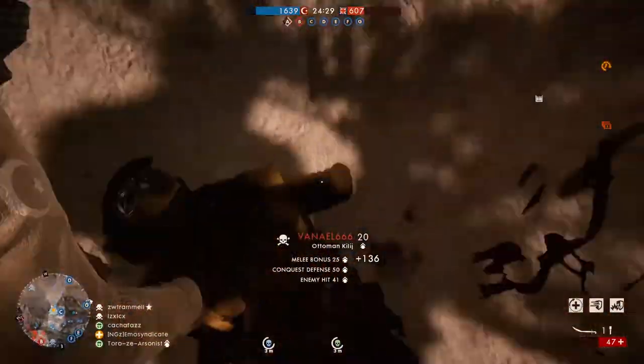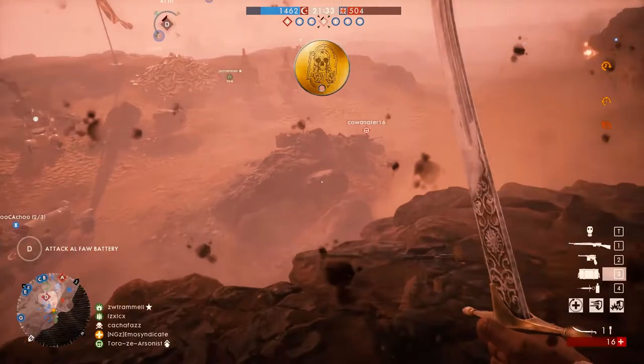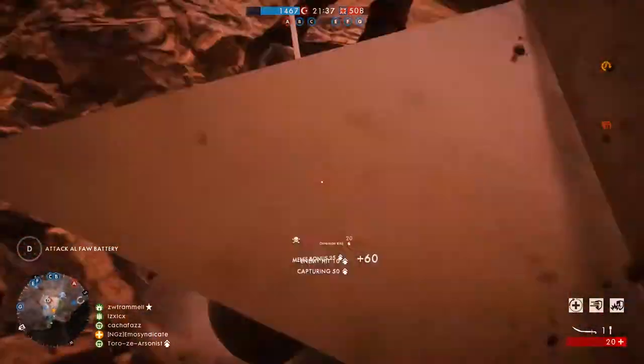During the reign of Sultan Suleiman I, the Turkish sword attained its classic form, becoming shorter, lighter, and straighter, making it almost a yatağan.